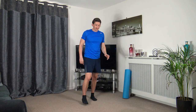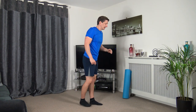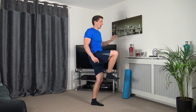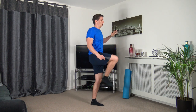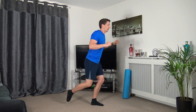The next one: knee drive — driving the knee up, coming back, not touching the ground. Let's go: drive up, back down, not touching the ground, up we come. If you want to make it harder, go lower. Work at your own pace — three, two, one.